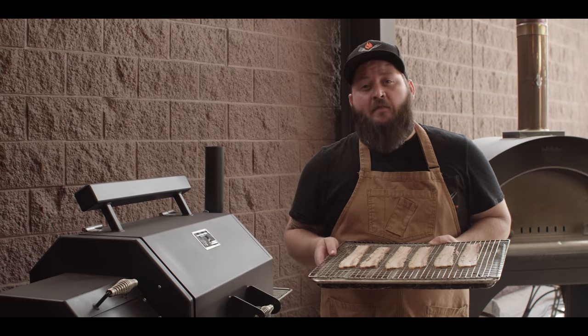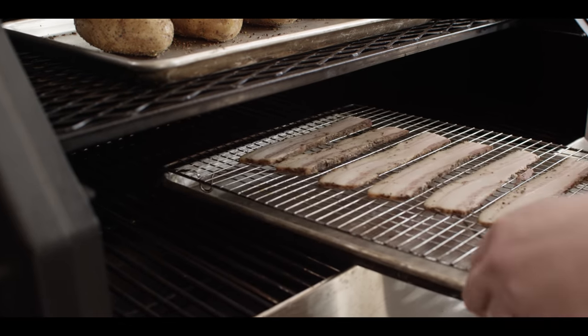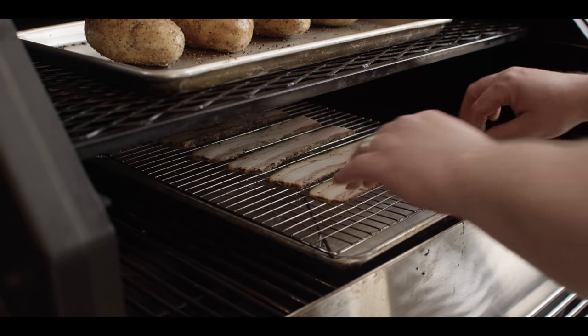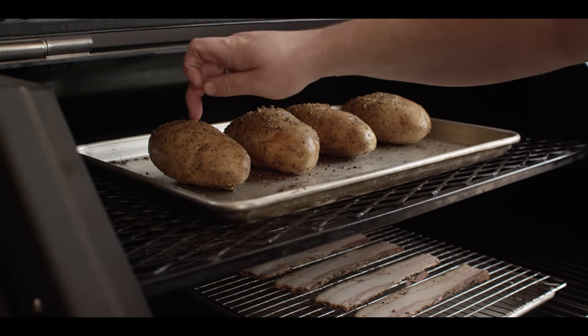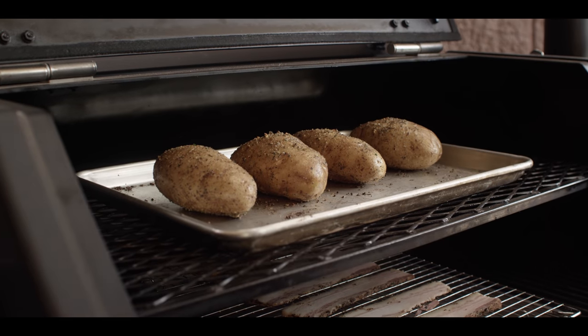Our potatoes have been on for about 30 minutes now. I'm gonna throw some bacon on the grill as well, so we can add this to the top of our potatoes a little later. We'll go on the main cooking grate here — we have these on a rack, and I love the way the bacon cooks on a rack, the way the fat renders out that way. Up top here, getting some nice color, a little bit of crispiness on the skin. Those potatoes probably need another 30 minutes, but we'll be checking them here in a little bit.